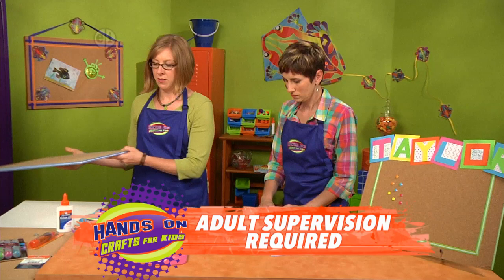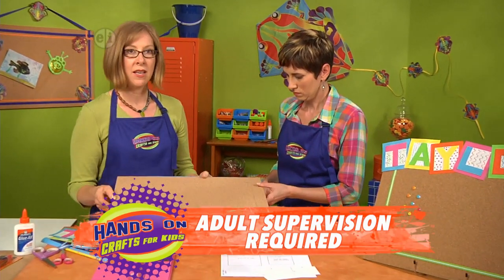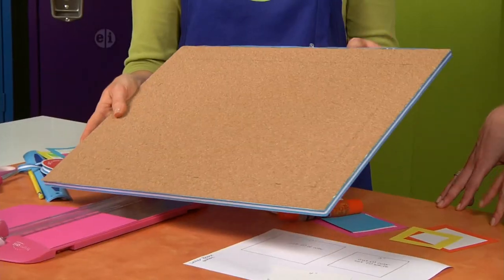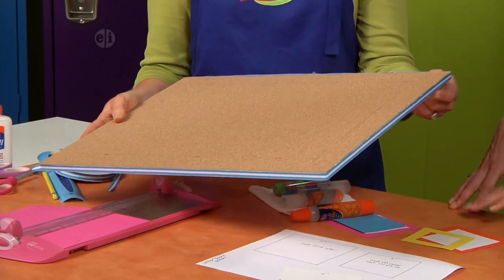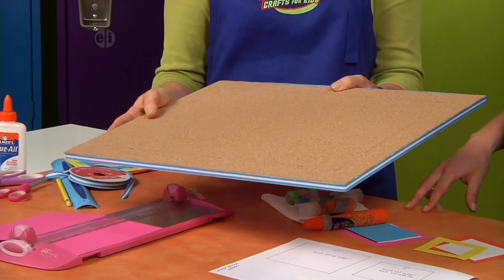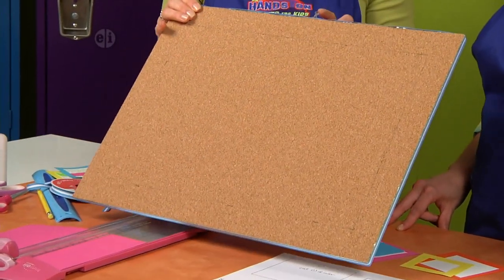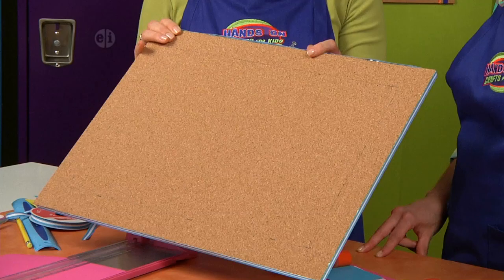Starting with your board, ask an adult to help you cut this in half using a craft knife. We already cut this one and covered the edge in ribbon. You just cover it with craft glue running all the way around, and put a pin in the end so it holds while it's drying.